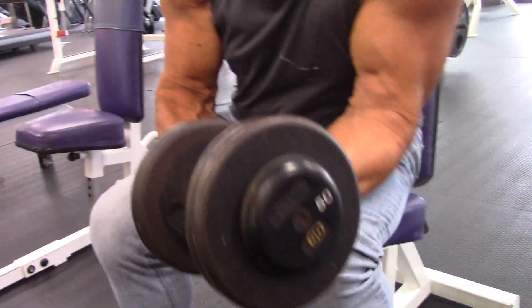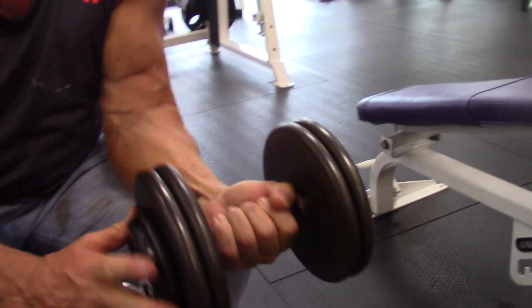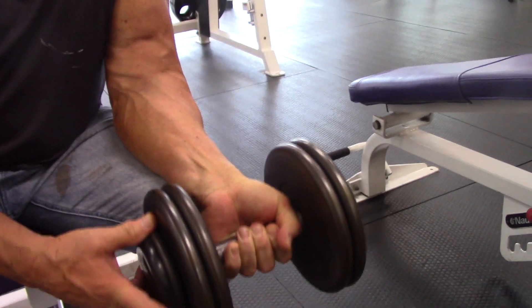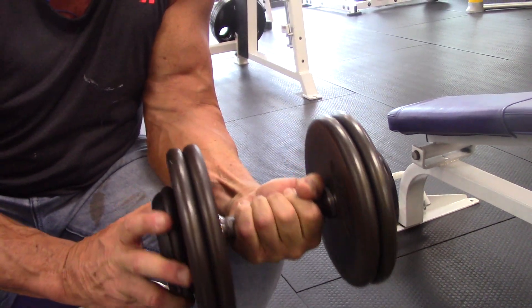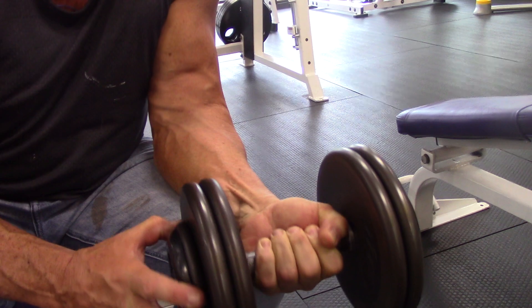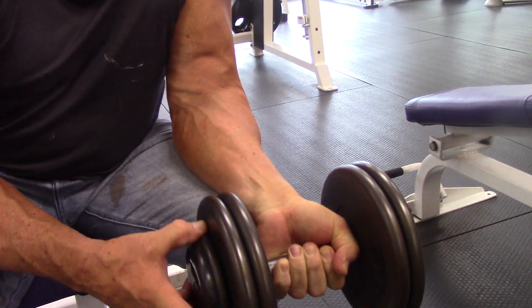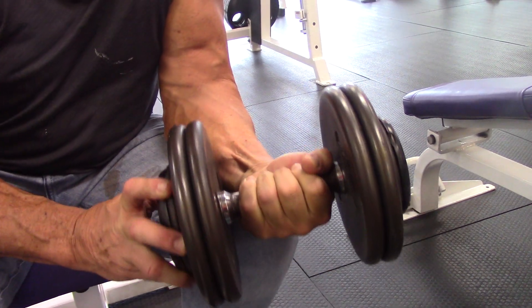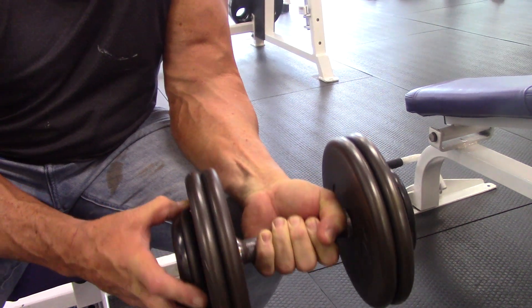And then we switch to drop set. We're going to hit the belly. If you do it right, you don't have to do a gazillion reps. Focus on the target. Fill it with blood and pain.